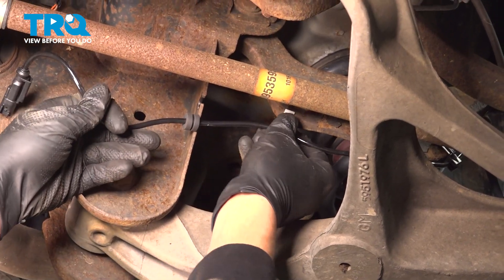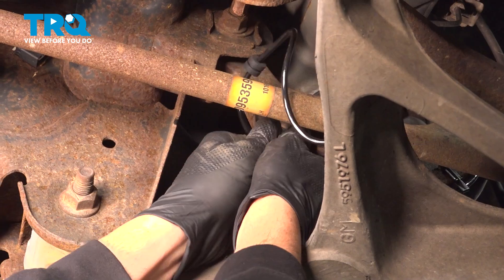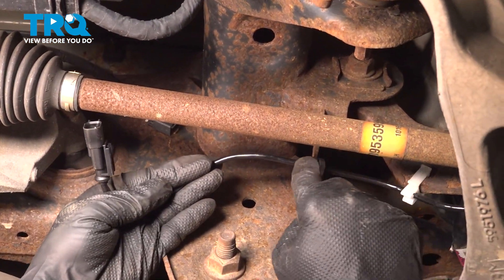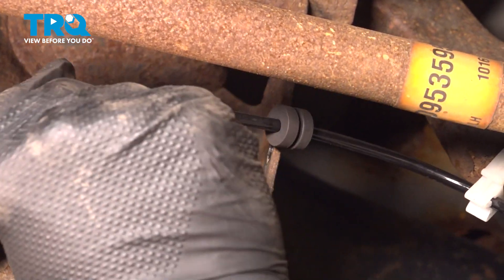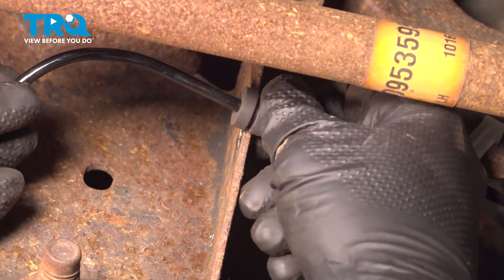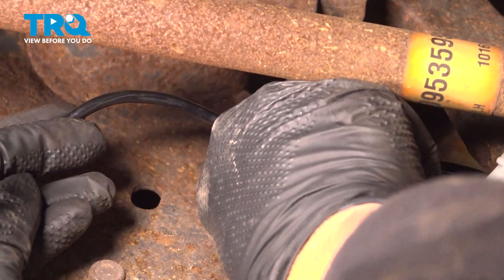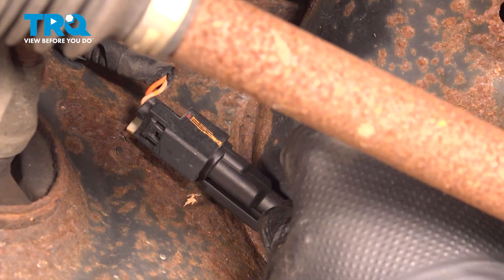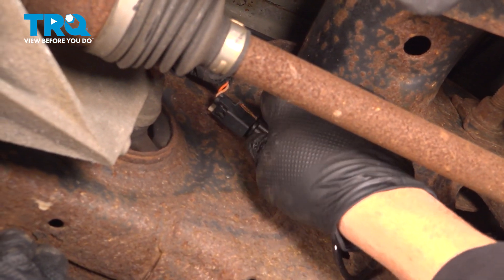Line up the third and last clip here. Take the rubber grommet and slide that into the hole right here. If the grommet is further down, simply slide it down into position to get it to line up. Pop that into place, line up our connector, and push that in. Go ahead and give that a little tug to make sure it's locked into place.